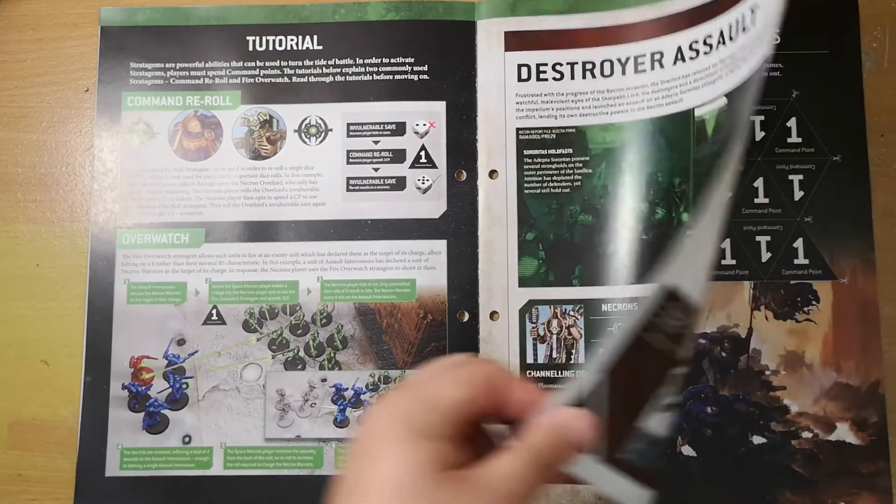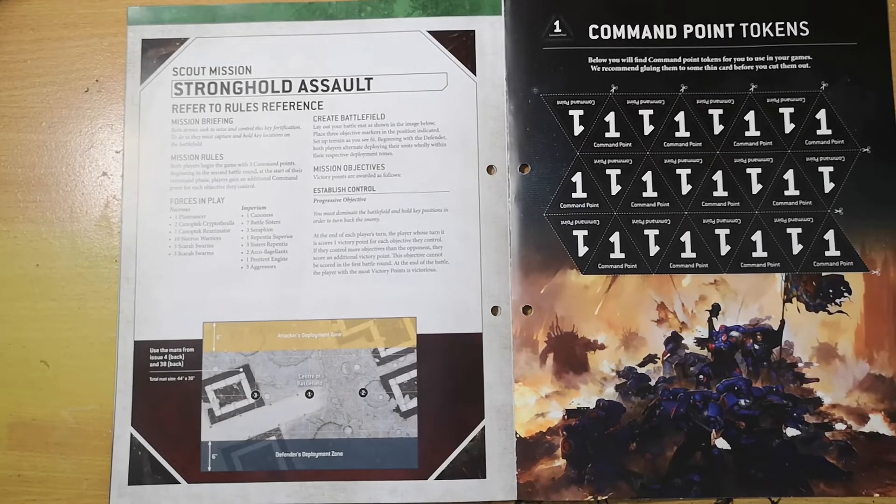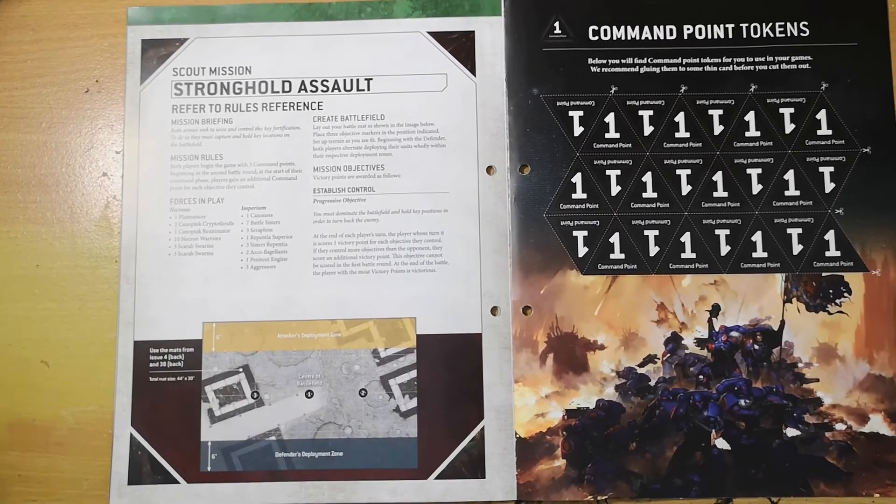The battle for this week is a Stronghold Assault with attackers and defenders, using two battle mats placed together with three objectives in the middle. If playing as Necrons you'll use a Plasmancer, two Cryptothralls, one Canoptek Reanimator, ten Necron Warriors, and two sets of three Scarab Swarms. If playing as the Imperium you're using mostly Sisters of Battle: seven Battle Sisters, three Seraphim, one Repentia Superior, three Sisters Repentia, two Arco-flagellants, one Penitent Engine, and three Aggressors. You must dominate the battlefield, hold key positions, gain victory points, and play five rounds.